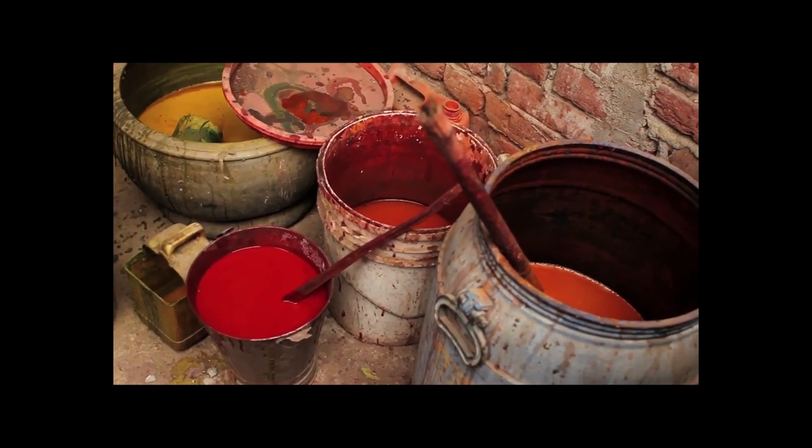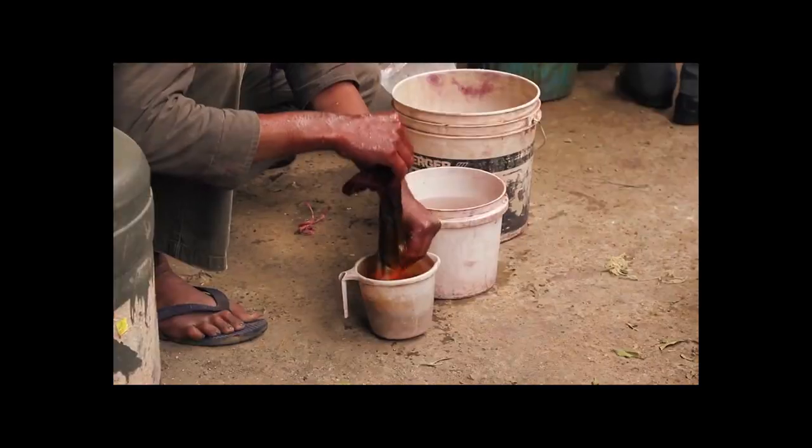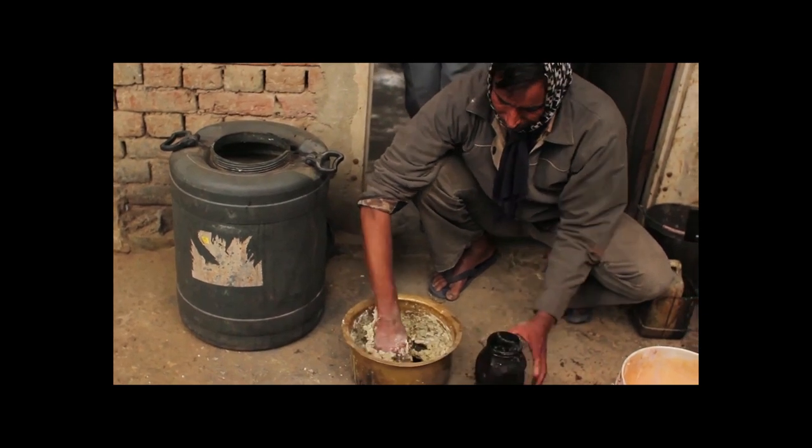The second type of printing that is done here is the traditional baguru print, which is done using beggar, a red dye, and shayeed, a black dye, to print on the fabric. Beggar is made using alum and alizarine, and shayeed is made using iron and jaggery.